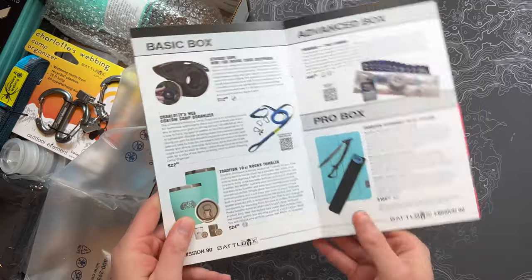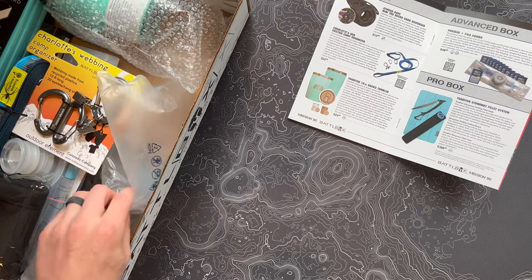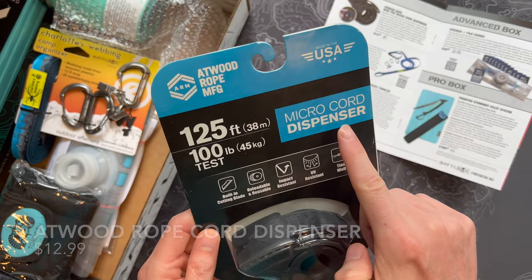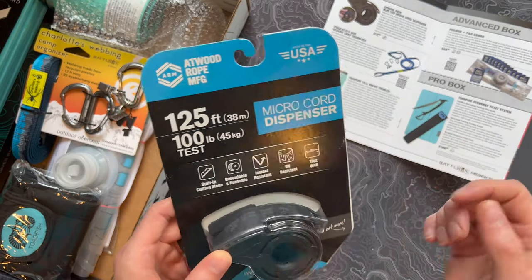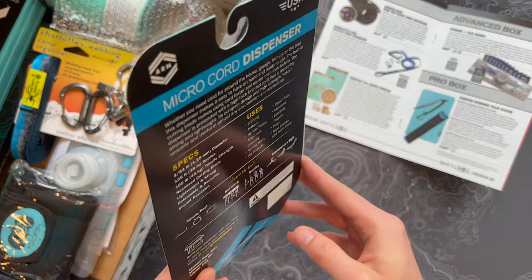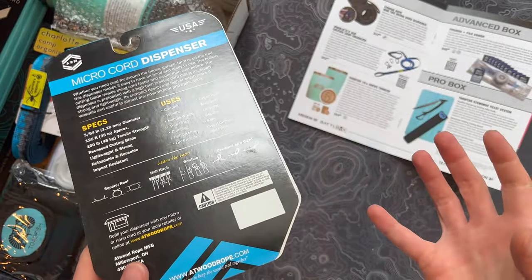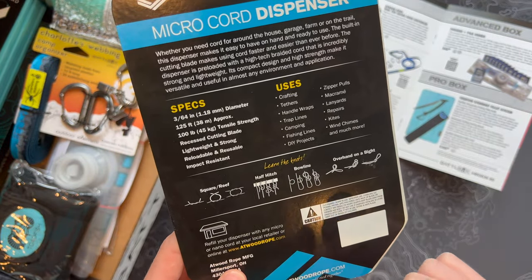Let's take a look at the basic box first, starting with the Atwood Rope Mini TRD Micro Cord Dispenser. From Atwood Rope Manufacturing, made in the USA. This is a Micro Cord Dispenser — it's not like Paracord. It looks like this is a 100 pound test, so this may be Kevlar cord. If you've watched any of our EDC videos, I like to keep these in kits because it packs down really small.